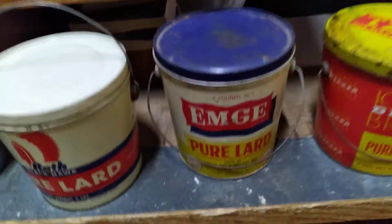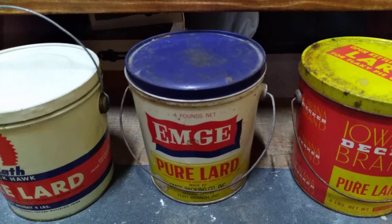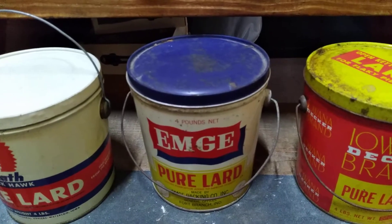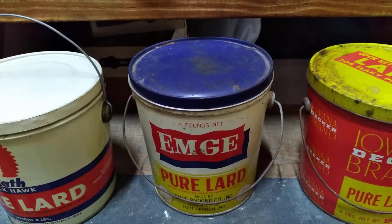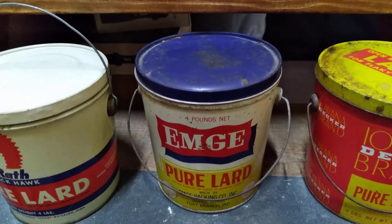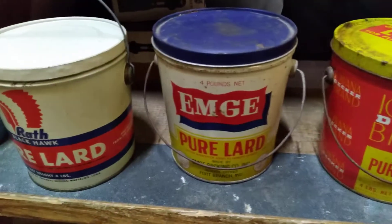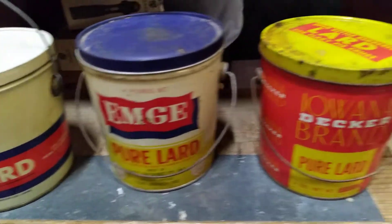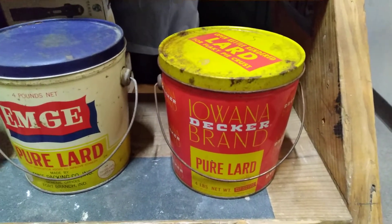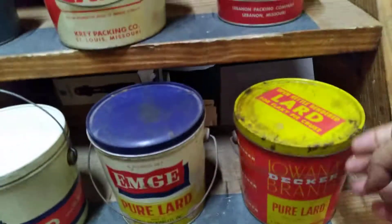I've got two eight-pound MG cans. One has the same graphics as this but doesn't have a lid — it's in really nice condition and I'll probably sell it. The other one's an MG with a little better graphics, sort of a farmhouse style — I showed it in the last video. This four-pound one I'll keep. Overall decent condition, and that's a Fort Branch, Indiana can. Then we've got the Iowan Decker brand — pretty clean little can with bright red and yellow colors.